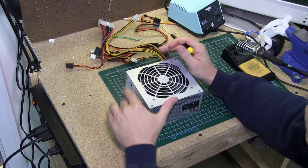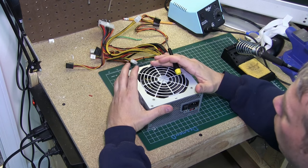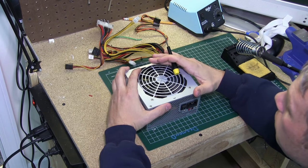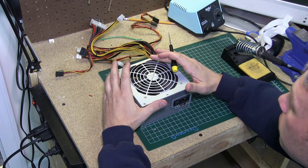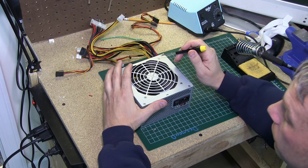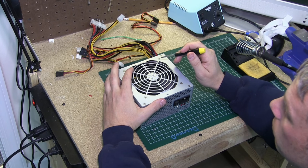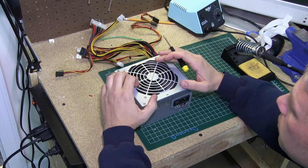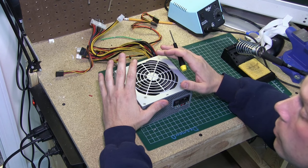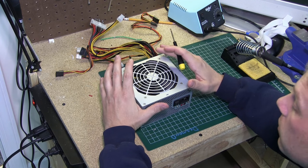What you have to be aware of before you start taking these apart is that they do have large capacitors. They store a lot of power. I've read some reports that the capacitors could have very high voltages up to 200 volts. So be cautious before you open this to make sure you discharge it — I'll show you how to do that — because if you don't you can get a significant shock.